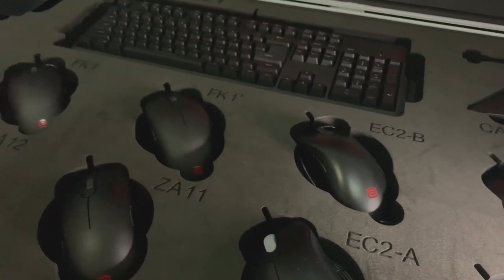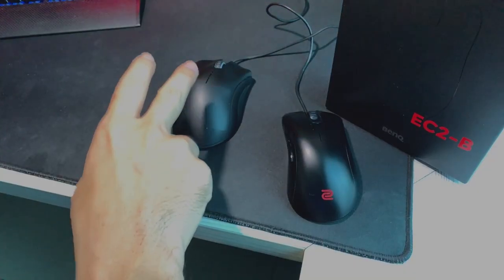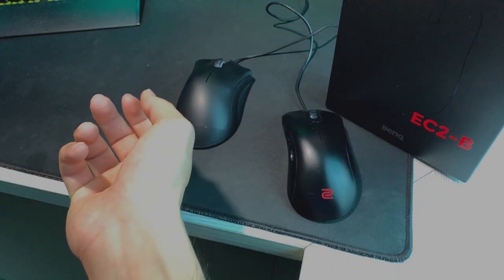For those who don't know what mouse I've been using, I've been using the DeathAdder from Razer for about 2 years. Now I'm changing to the EC2-B model from BenQ Zowie. We're gonna do a mouse review. Why am I making this review? Because the one I'm using is totally dead.